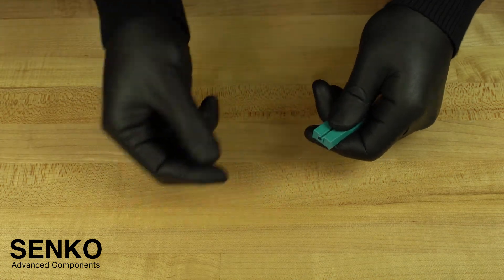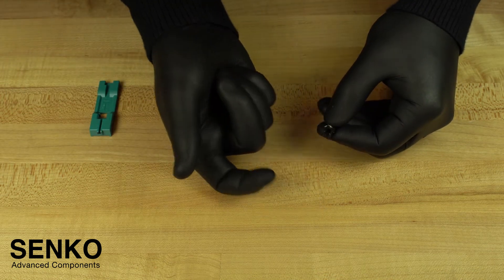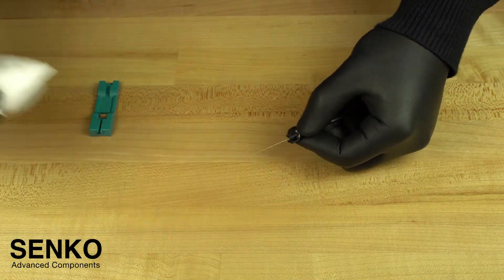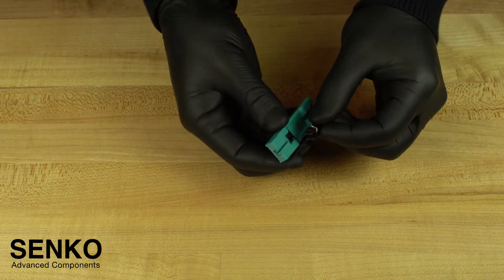Now, remove the assembly from the cut spacer to test its integrity by screening the fiber. To do this, you must sweep the fiber to about 30 degrees in all four directions. Then, thoroughly clean it with an IPA dampened lint-free wipe and insert the assembly back into the cut spacer.